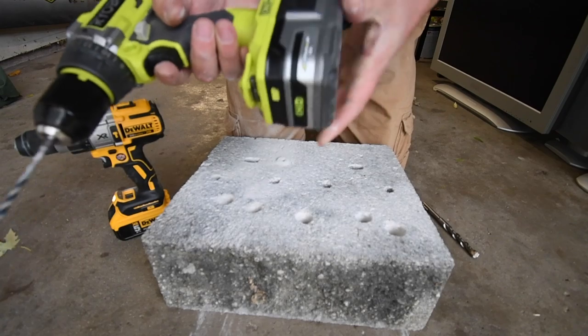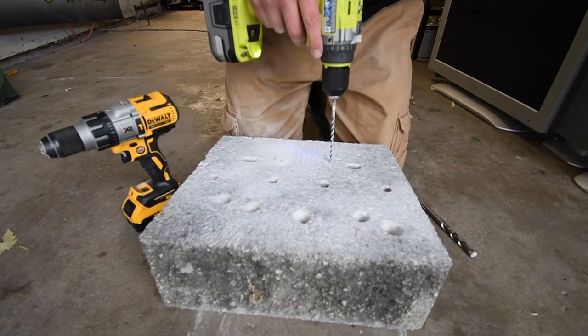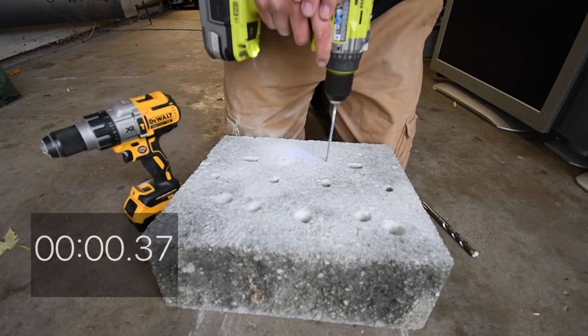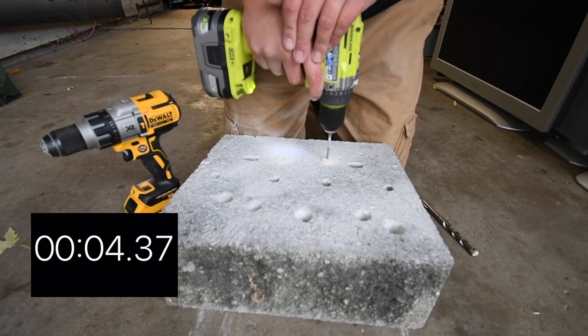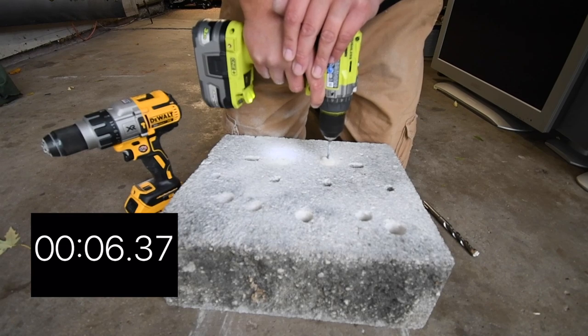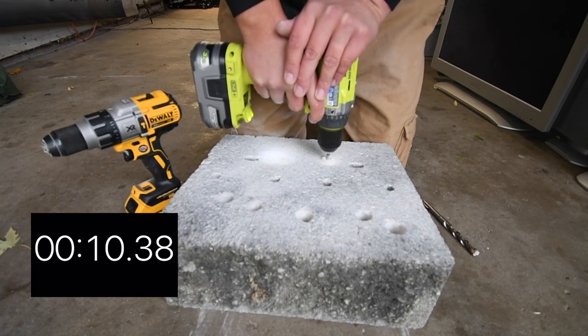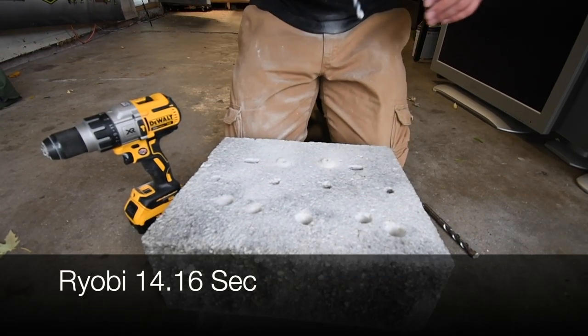Three amp-hour battery, full charge. Three, two, one, go. Time. Let that drop because that is hot.